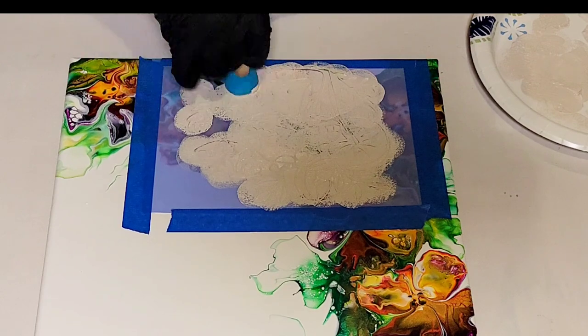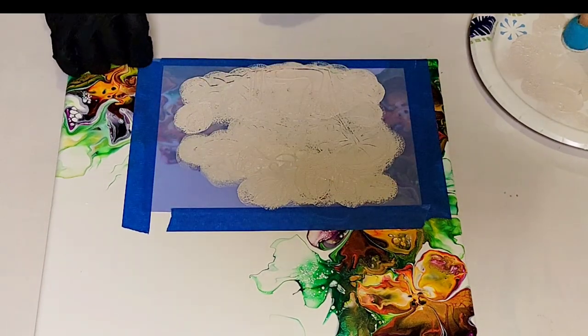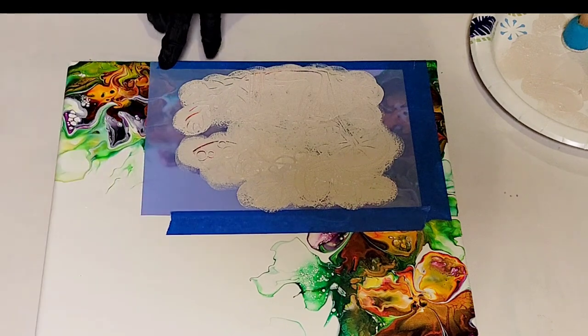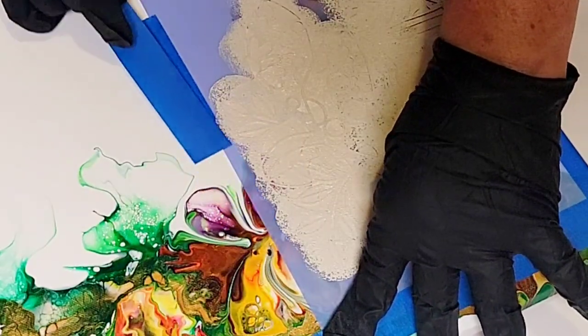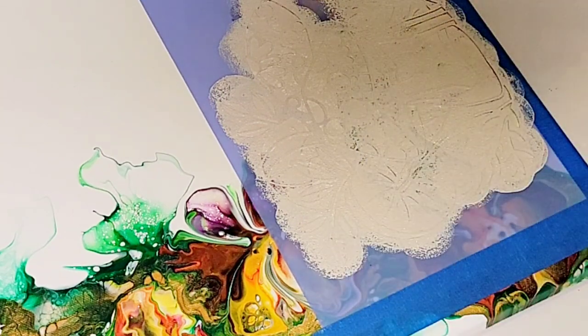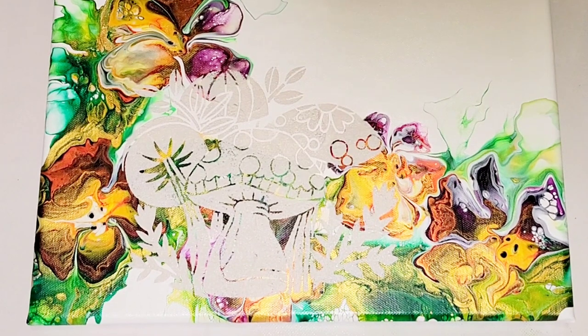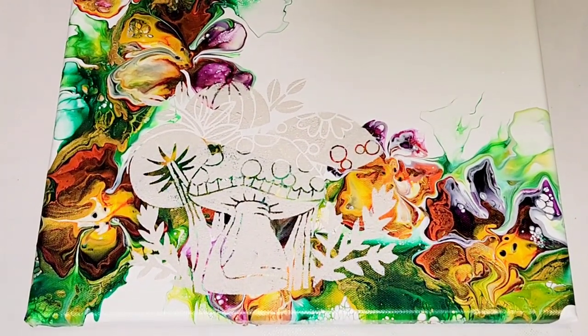All of the acrylic paints that I use today are from Color Art, the new Vivid Intense line, except for this unbleached titanium. So I'm taking the stencil off nice and slow — and look at that, a beautiful image on the canvas!